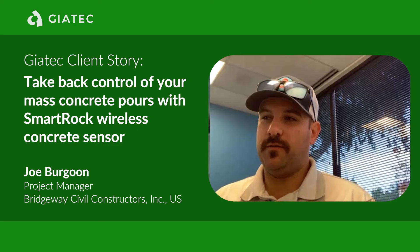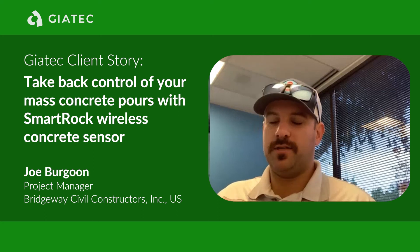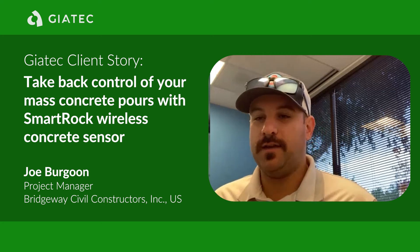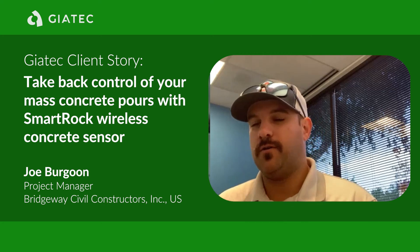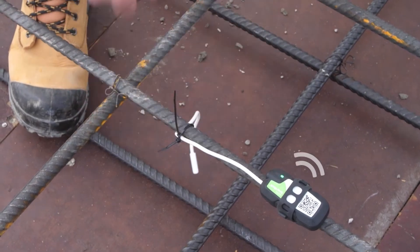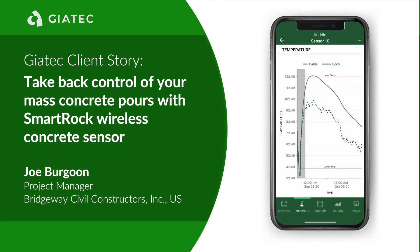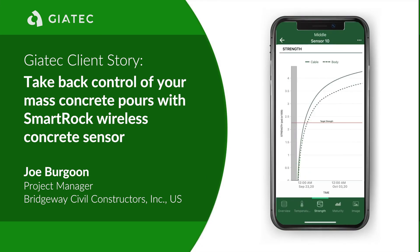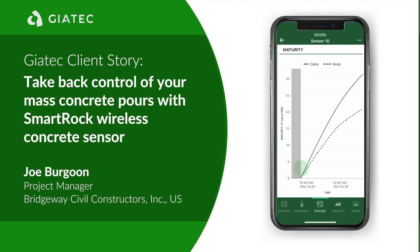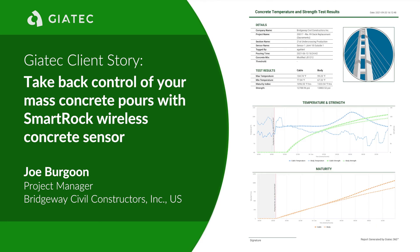The whole point of the sensors is to make sure that you're not allowing that concrete to get too hot, so then it hydrates too quickly and you wind up getting cracks. This product allows us to monitor that as accurately as possible and then identify with the curve that's being provided on the data — hey, is this getting too hot? Do we have to cool it faster? What else can we do? And then we at least have the backup on the reports.